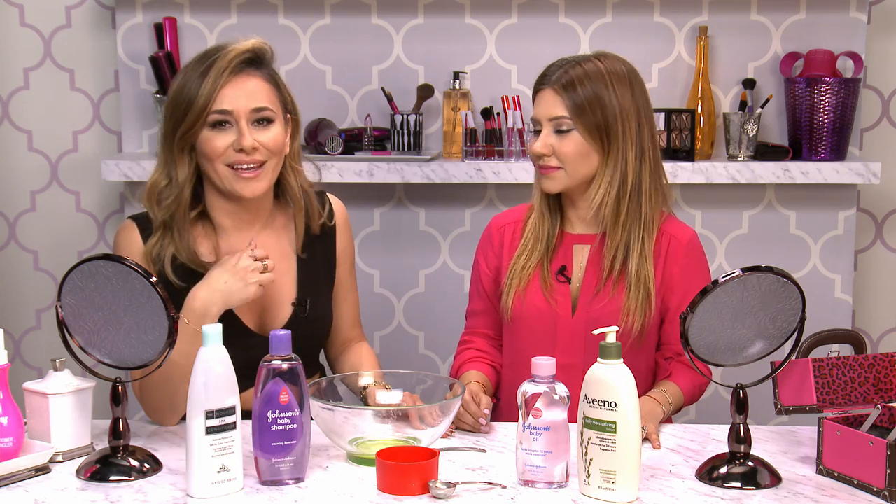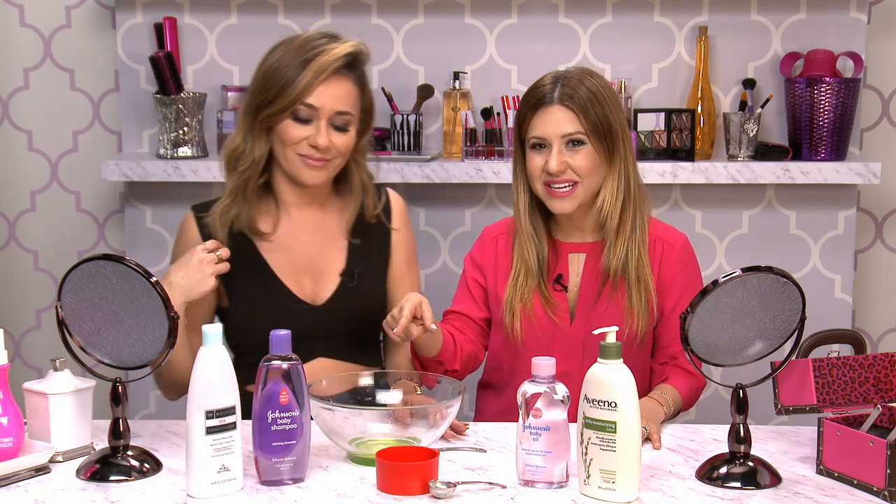Am I the only one that never used shaving lotion? I think you really are. I used to just use shampoo or something. Well, it's one of the ingredients in today's DIY.